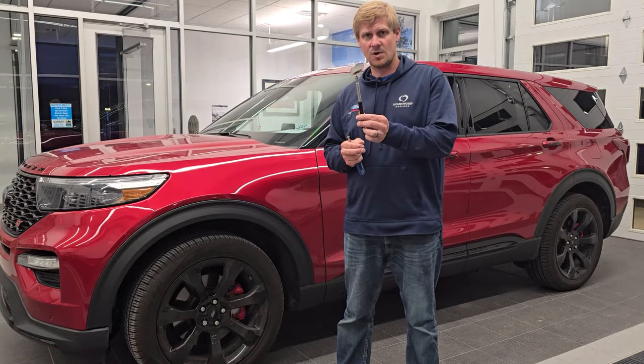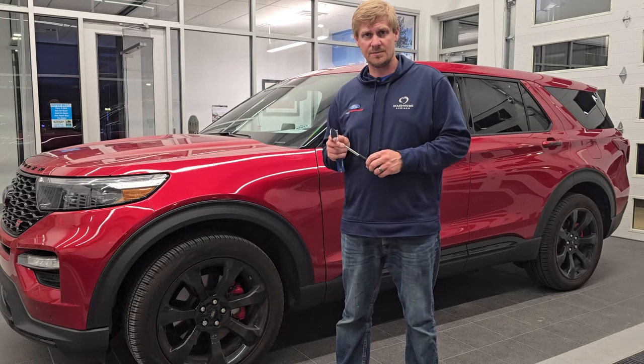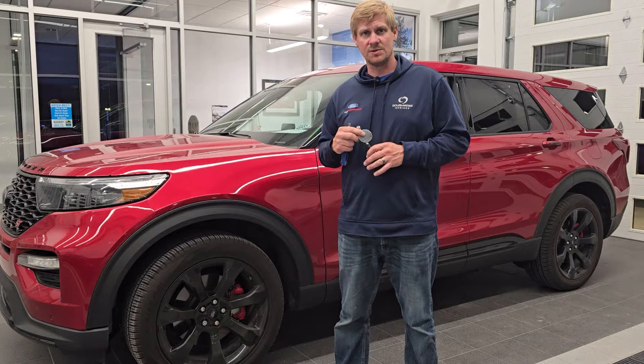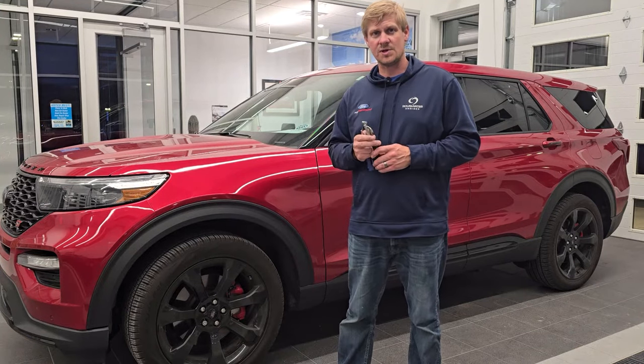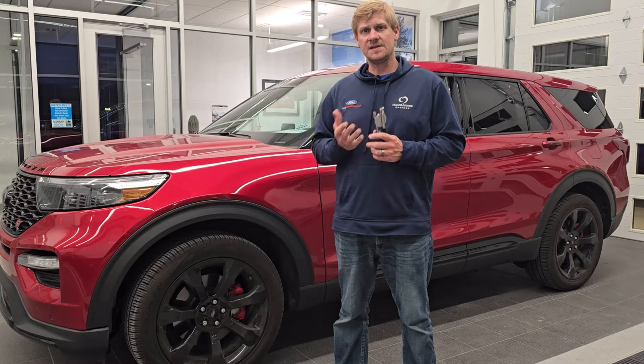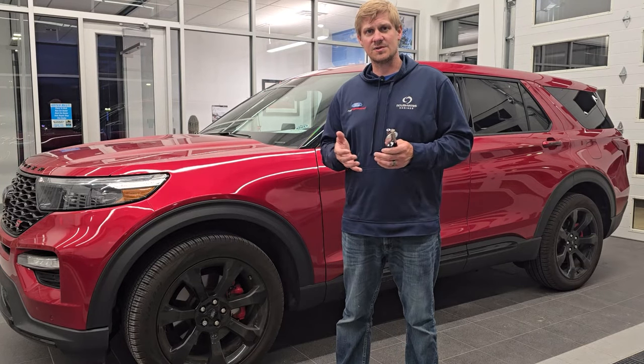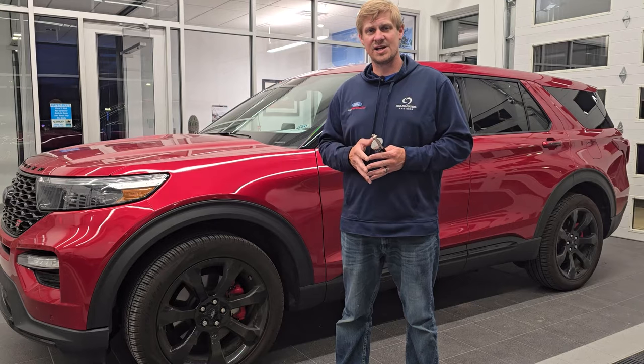You can get these mirrors on a stick at Walmart or Fleet Farm in the automotive department, or I'll link one in the description below to an Amazon page so you can see exactly what I'm using. If this video saves you some time and saves you some money, hit the like, subscribe, and share button on the YouTube channel — I really appreciate it.